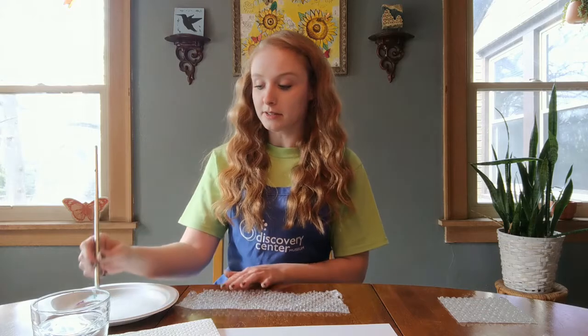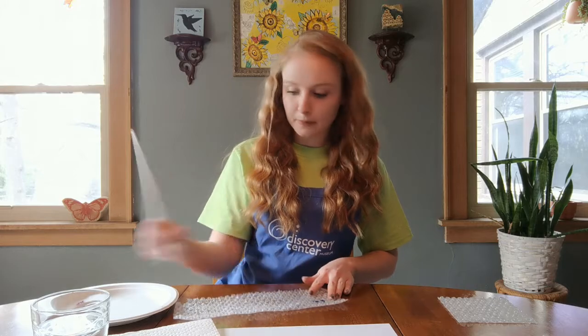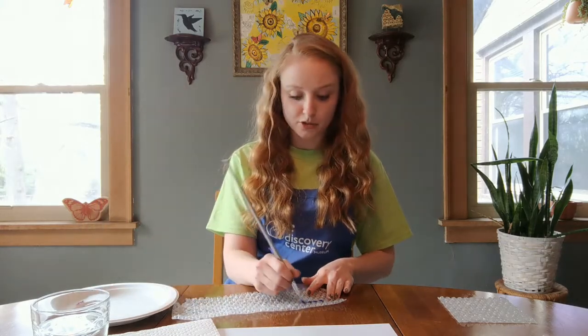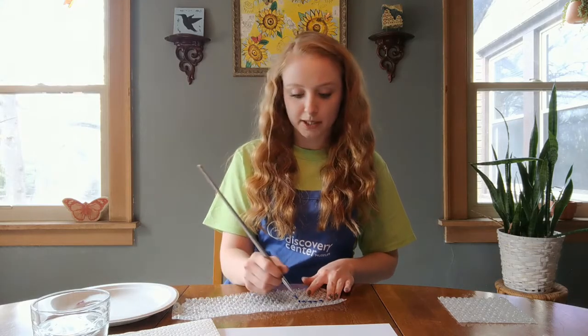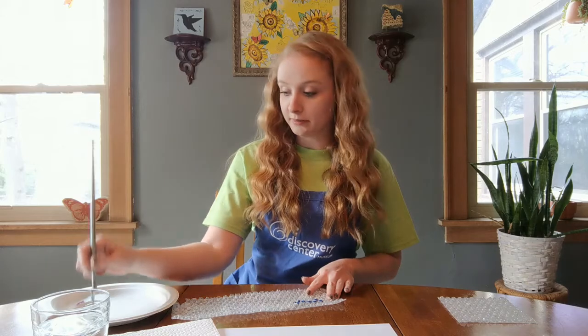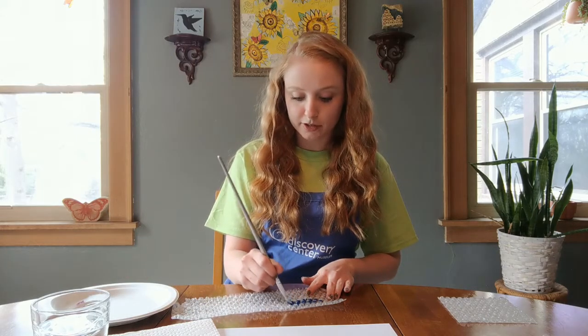So what you'll do first is dip your paintbrush into some paint and paint right onto your bubble wrap. You can use one color or as many colors as you would like. You can also paint a design on your bubble wrap, or just lines like I'm doing, or a solid pattern, whatever you'd like to do.